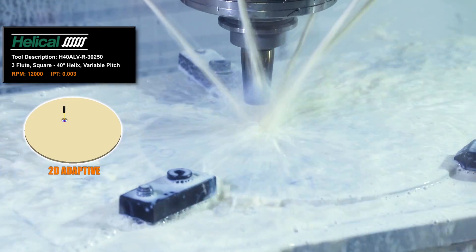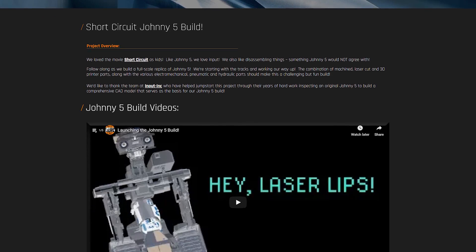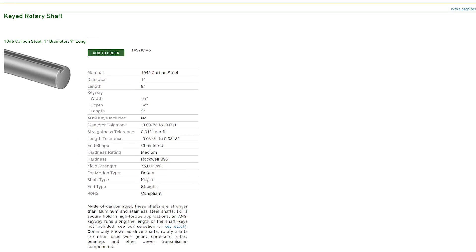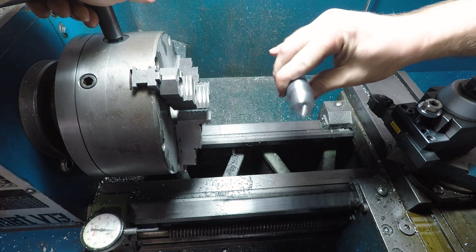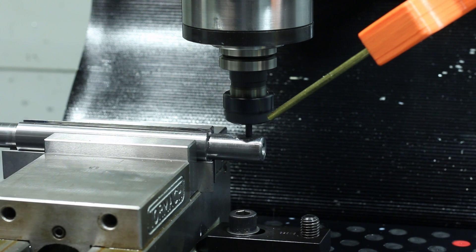Card here to Johnny 5's page on the NYC CNC site, where you'll be able to find loads of additional information, as well as links to all of the currently released videos for this project. For the axles on these wheels, we opted to start with this 1 inch keyed shaft from McMaster. This way all I had to do was turn down the ends for the bearings, and mill in a small keyway for the drive chain sprocket.